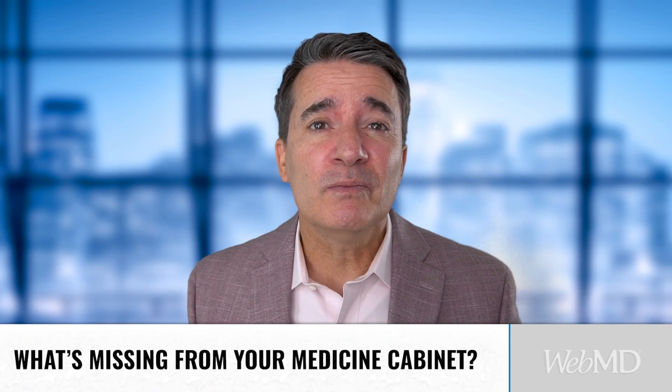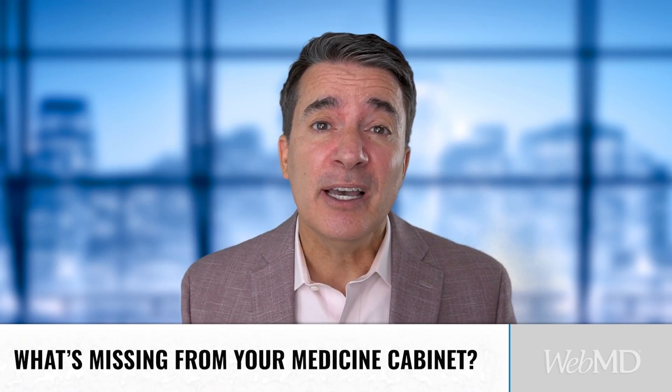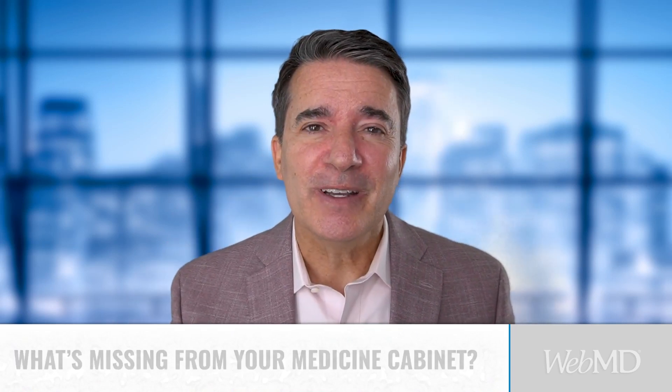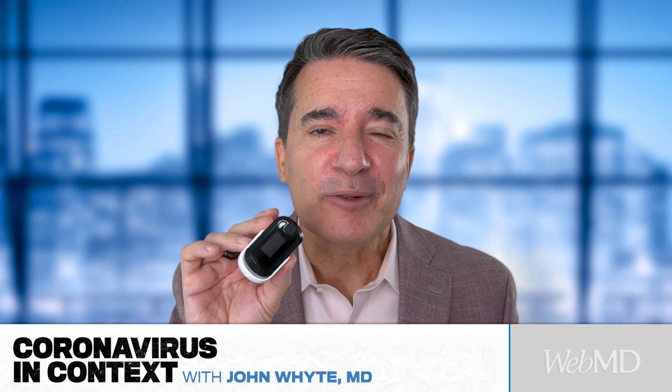I bet you have a thermometer. You probably have some extra hand sanitizer, and I bet you have some Band-Aids too. Those are all good. But there's one other thing that you need to have in that medicine cabinet nowadays, and that's a pulse ox, or a pulse oximeter.